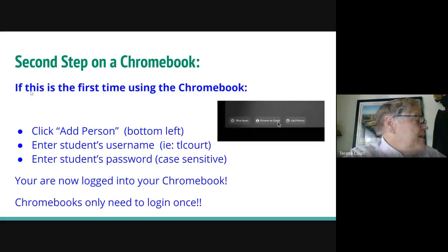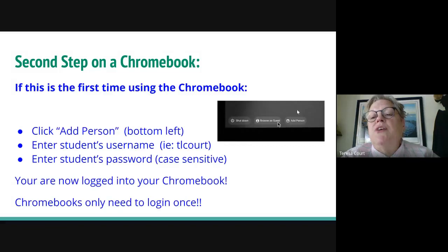The second step — and this is a big one. When you sign in for the first time, you do not sign in as a guest. We are going to add a person. You're adding your child, so click the button that says 'Add a person' in the bottom left.